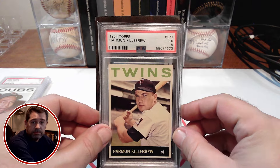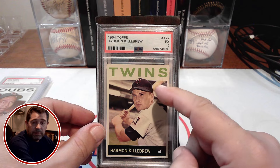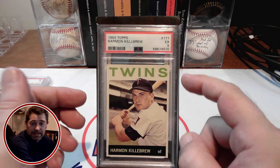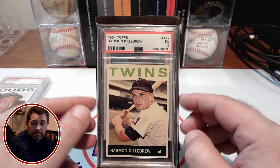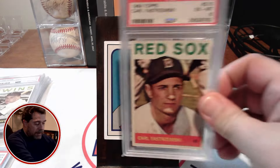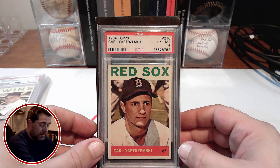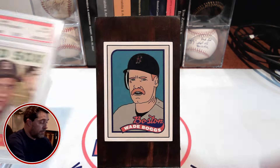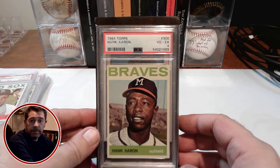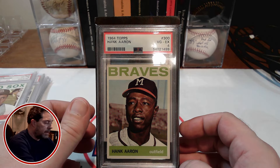And then we have Harmon Killebrew. They have his cap above or outside the border there, but not his bat — they kept that inside the border, but his cap over the border. And of course, I do have a Yastrzemski. I have a Hank Aaron. I think all of these are either fours or fives. Well, the Yastrzemski was a six.